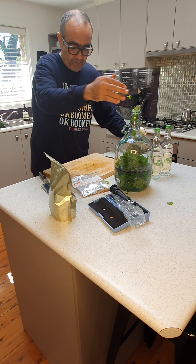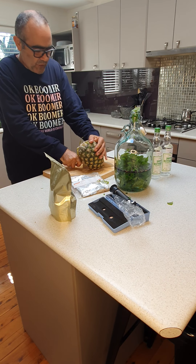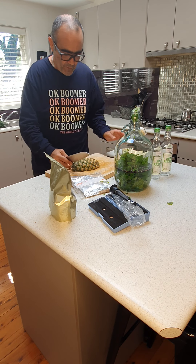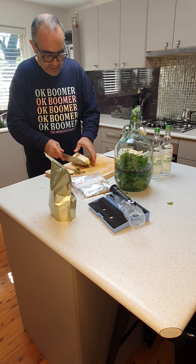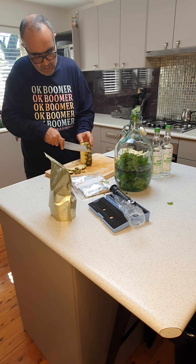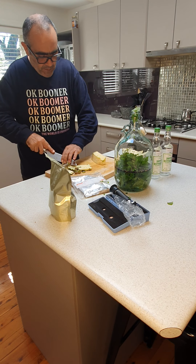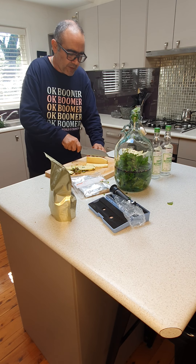Now in goes the pineapple. I'm not going to use all of it — that would be too much. I'll use maybe just a quarter of it, because pineapple is a very juicy fruit and will generate quite a lot of juice in there. Just slice it up and add it in. Beautiful.